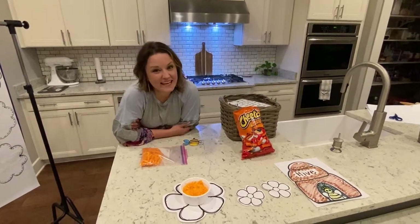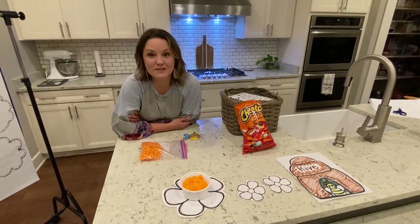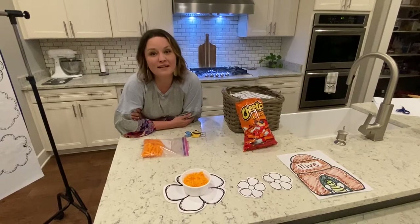Hey guys, it's Ms. Tillman again and I'm here today to talk to you about something very fun. We're going to talk about honeybees and something called pollination.